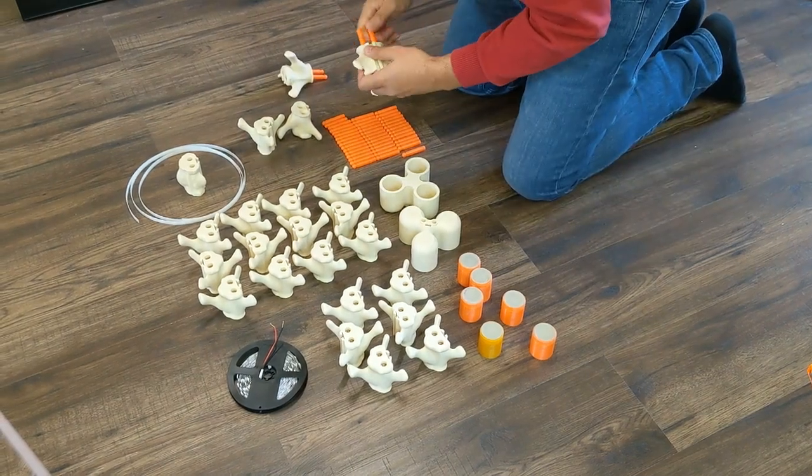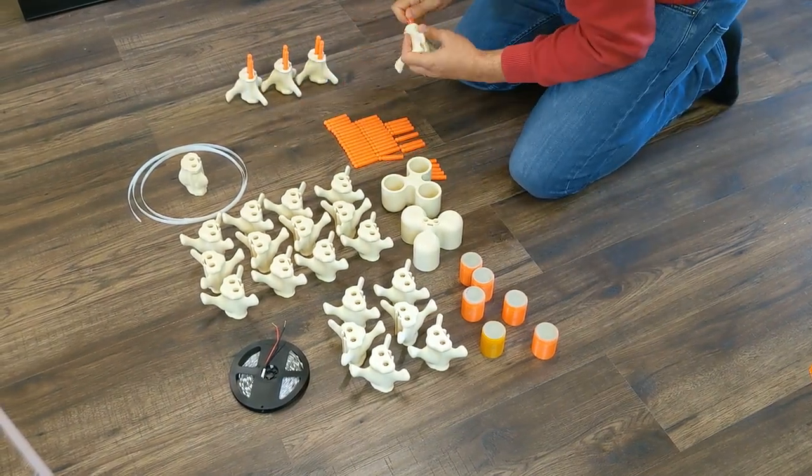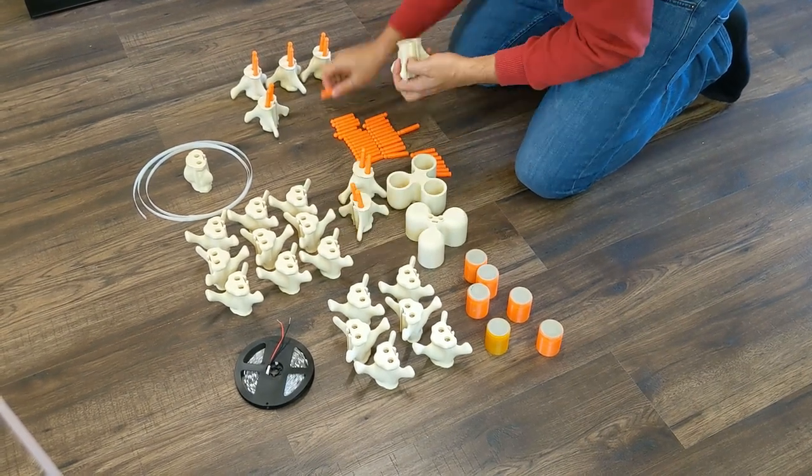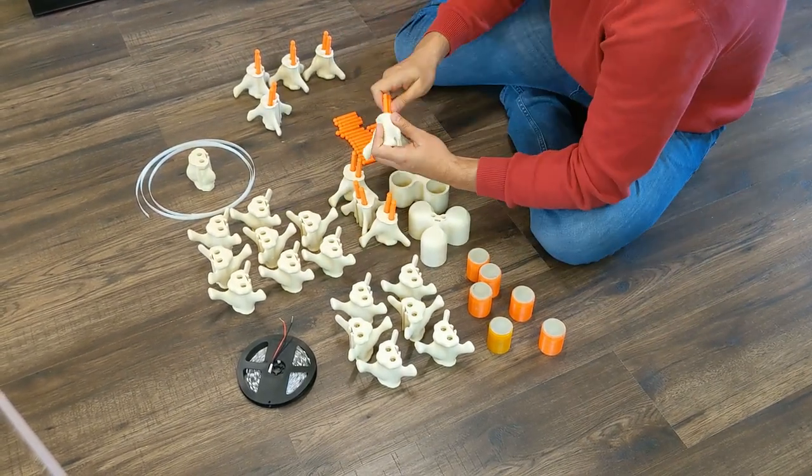The spine bone bridge lamp is almost entirely 3D printed. All you need extra is the LED stripe and something for the weight elements. I used concrete to fill them.